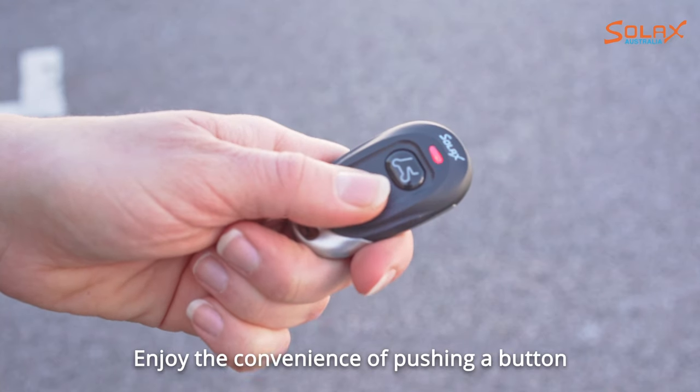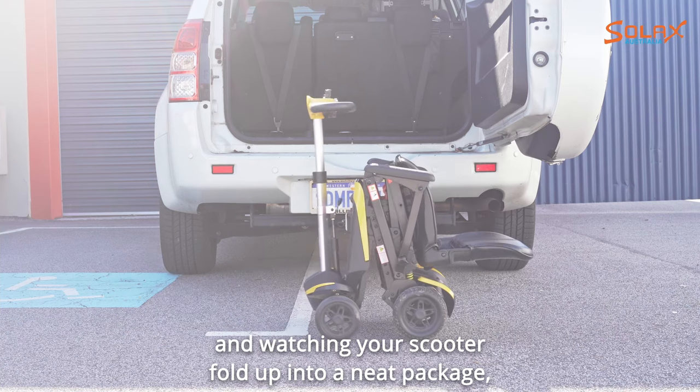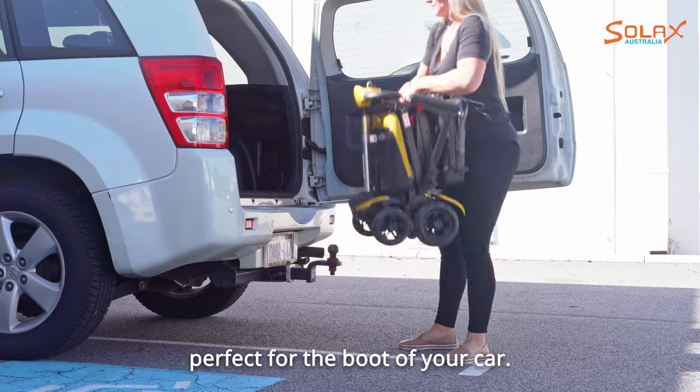Enjoy the convenience of pushing a button and watching your scooter fold up into a neat package, perfect for the boot of your car.